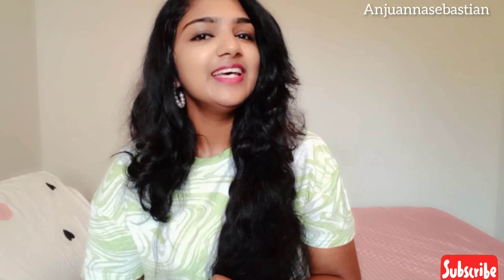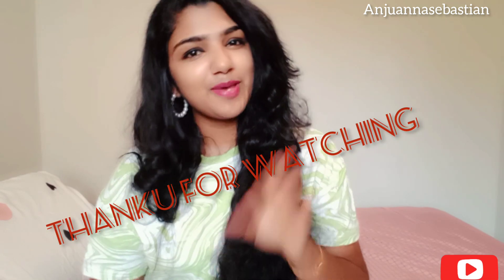If you like this video, subscribe to my channel and click the bell icon. See you next time. Bye bye and take care.